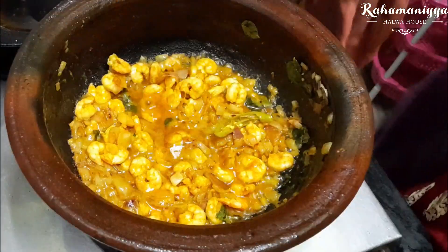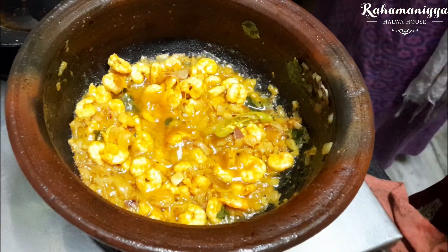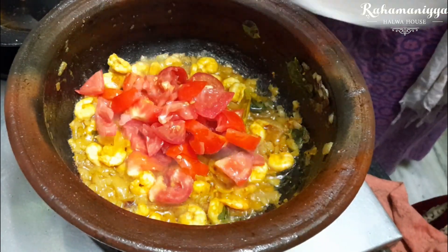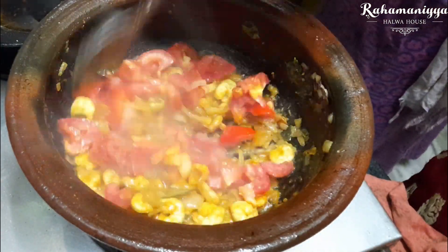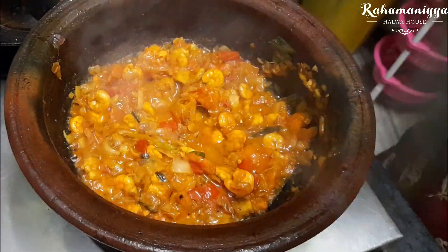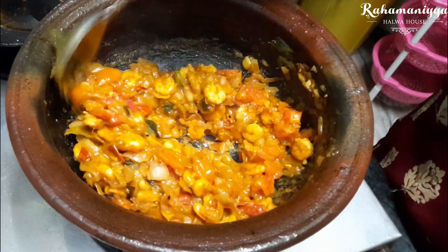After that, add 1 fully chopped tomato in this and mix it. Just close it for 1 minute. Once the tomatoes get completely smashed, we move to the next step.